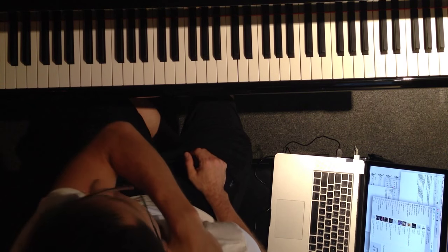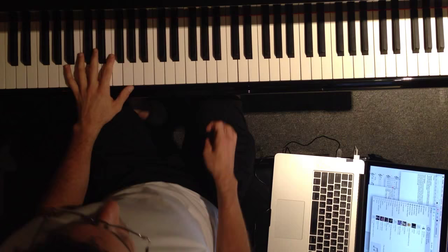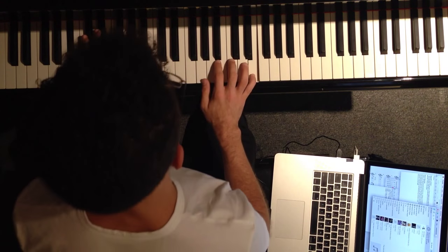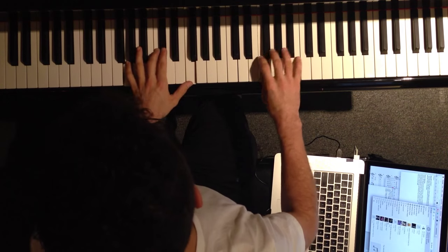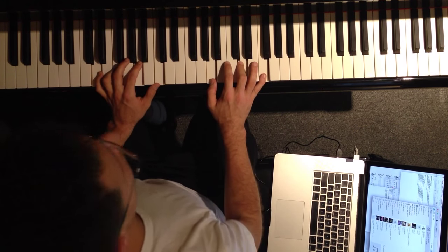Now you wouldn't want to do that consistently through a song because eventually you run out of keys, but maybe you move it up and down. So that's my goal note now — I just moved it up a half step.